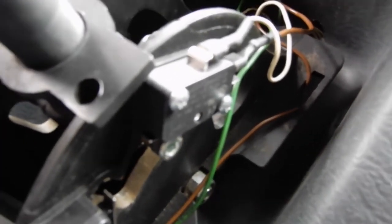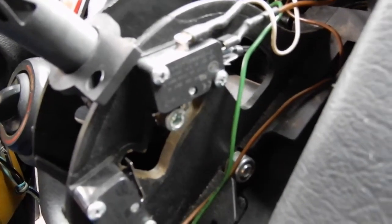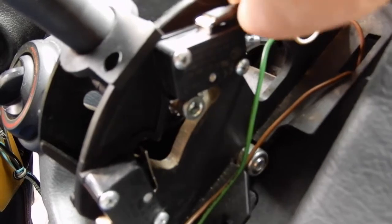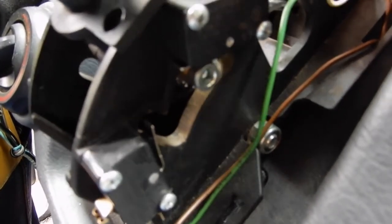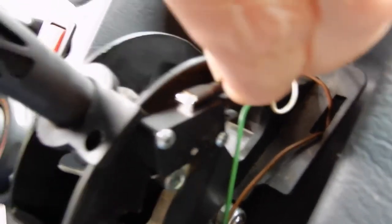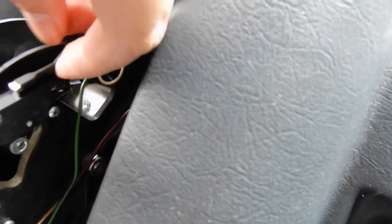I managed to lever the wires or the crimps off the contacts with a screwdriver and then slid them back on. The only thing that worries me is that they could come off again. You've got to really pull to get them off — pull and use a screwdriver. So they seem to be fairly well fixed on.